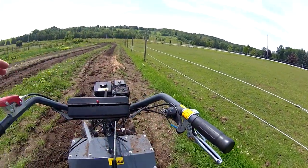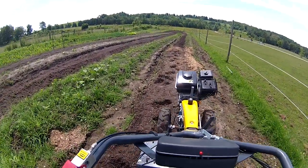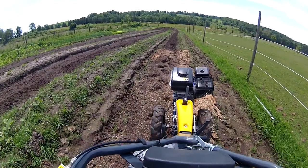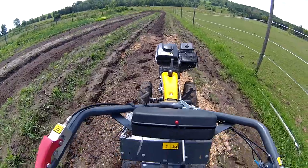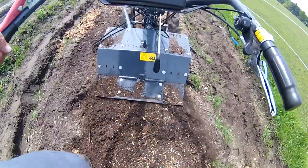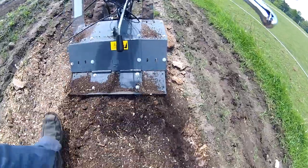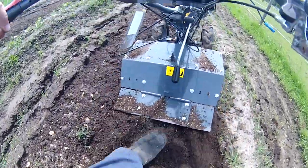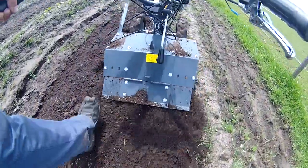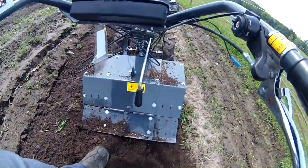We'll give it some gas. See how well it can get through. Look at that. Now it is a little unit — when it hits a rock it does lunge a bit, but it's fully controllable.